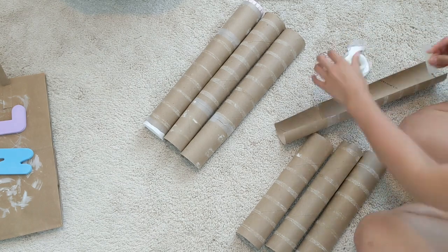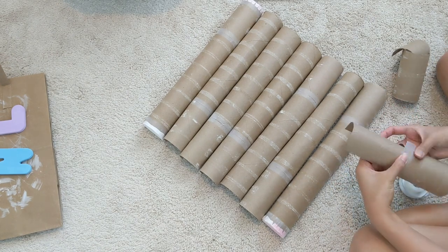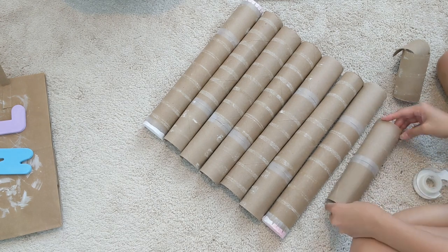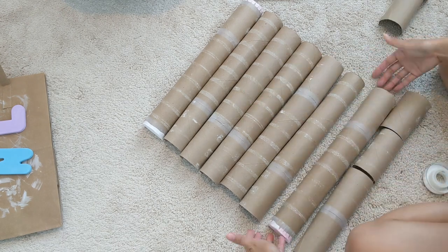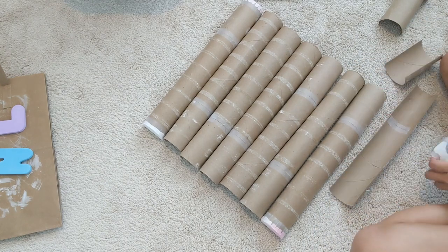Now I started putting it all together. I'm just using regular scotch tape to tape each pair of rolls together to make one long roll. I decided to tape it fully on both the top and the bottom just to make sure it was secure and would have that seamless transition from one roll to the next.